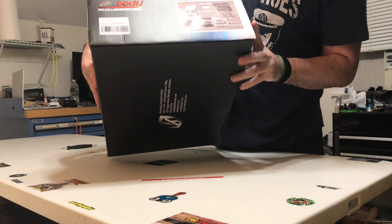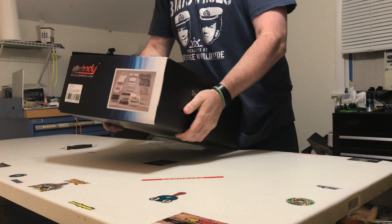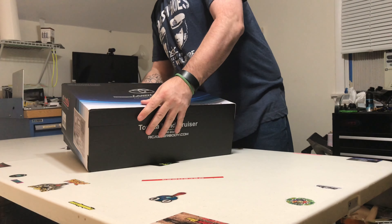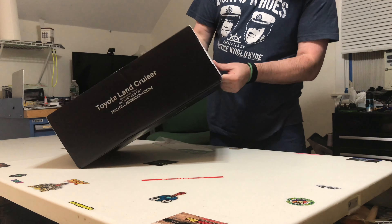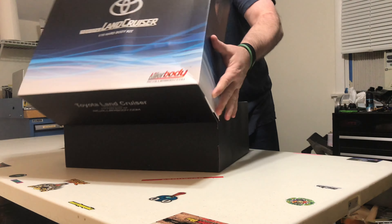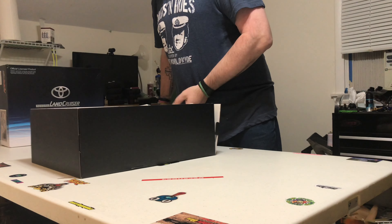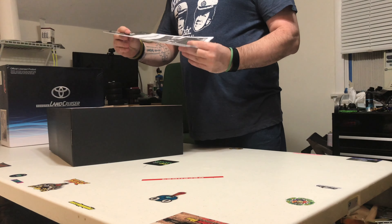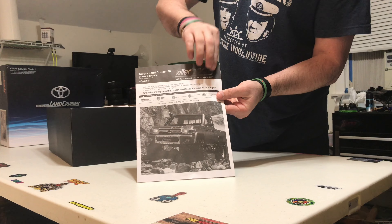On the box first — so this will be what it is guys, a lot of parts to this build as well. I'm not sure how this box opens. I think it just lifts straight off. It's the usual really nice Killer Body instruction manual.